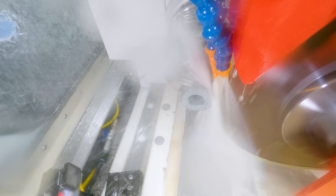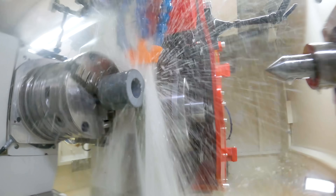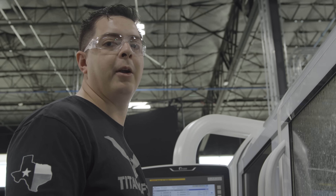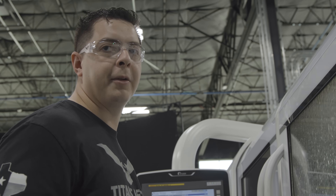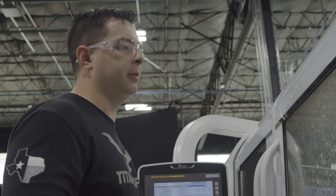I think it's grinding great. This is a great wheel. I mean, I'd buy it. If I had a manual grinder or a CNC grinder in my own shop and I only had the capability to run one wheel at a time, it would be this wheel. I'd get a semi-finished wheel and do everything.